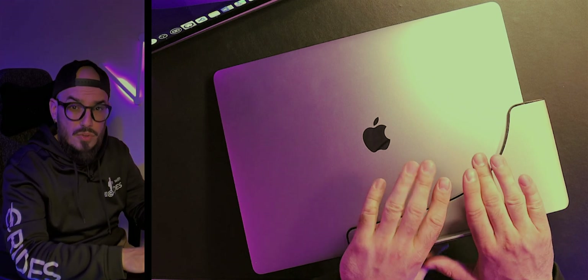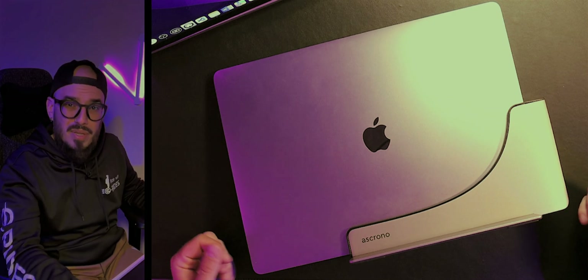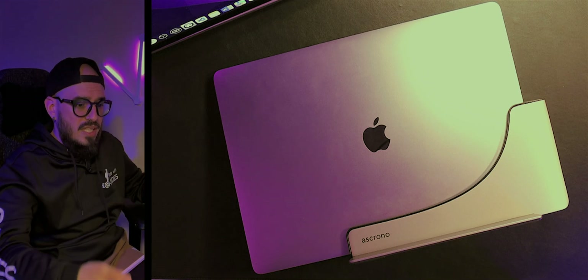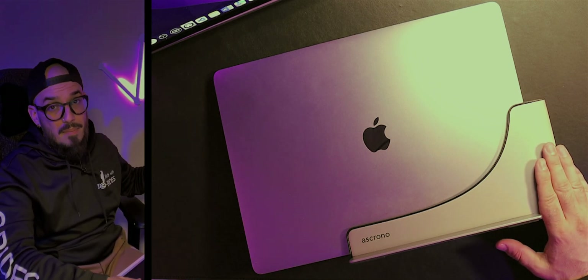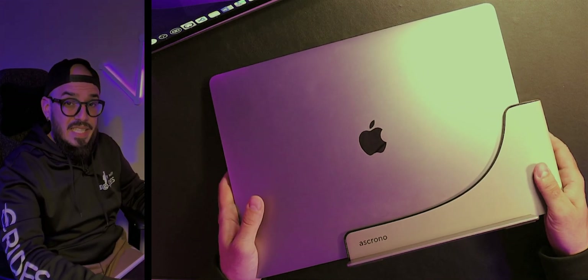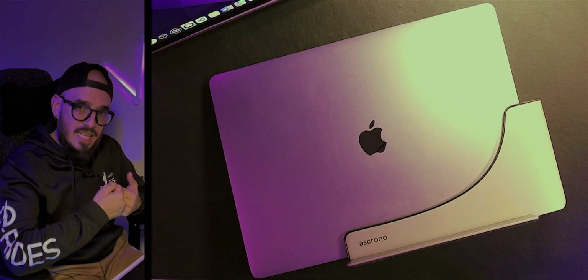The big benefit of the Ascrono docking station is that you don't have to have anything plugged in — or maybe just one camera on the front due to bus differences between sides. If I had the Ascrono with my MacBook Pro M3 Max, I could just slide out and slide back in, whereas right now I have to constantly unplug everything and reconnect it.